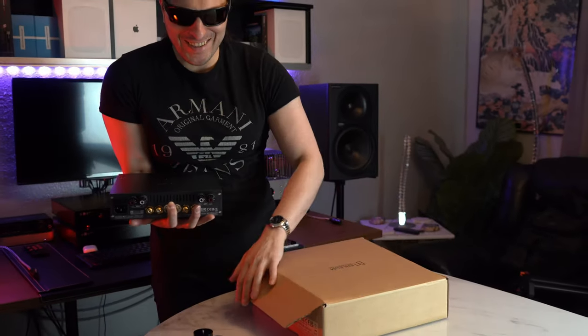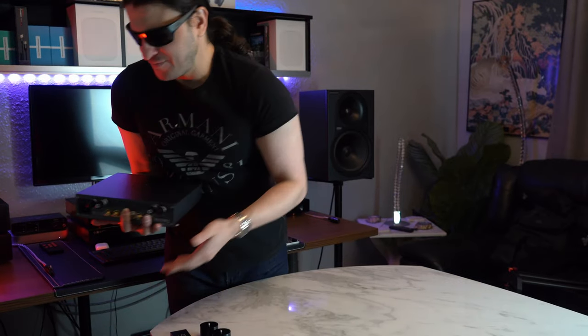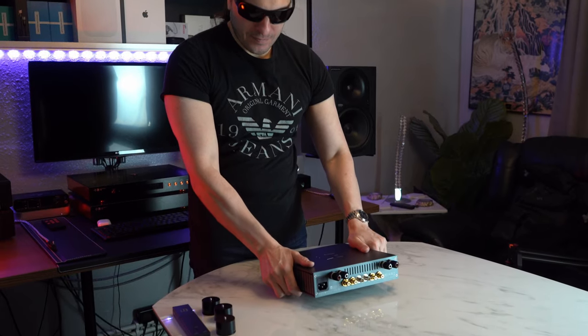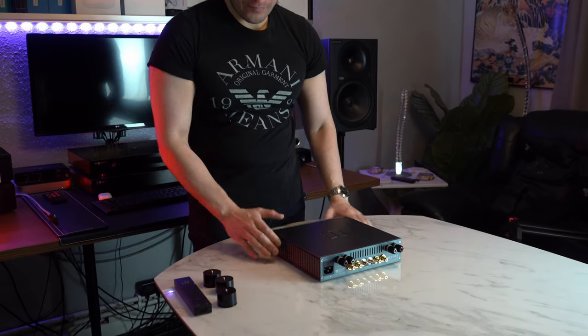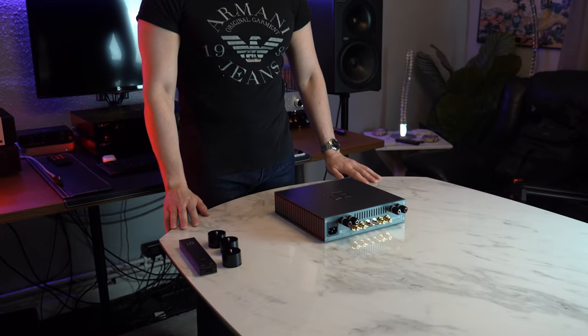The South Korean company that derived from Bakun International from Japan has come up with this beautiful amplifier. Let's actually do a tour first before we get onto the specifications.